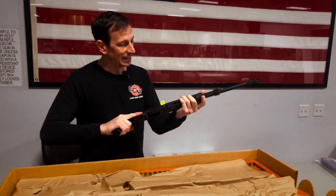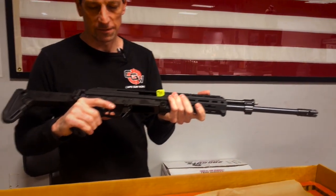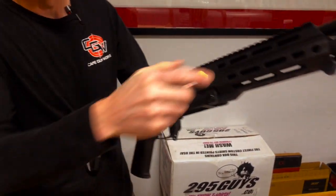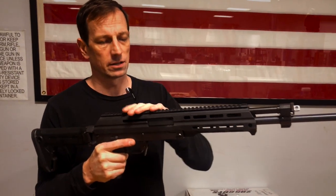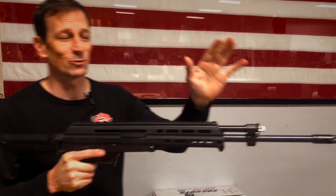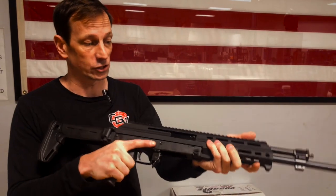It's ready to go out the door here at Cape Gunworks. Some of the features I really like about this gun: number one, it has a full-length Picatinny rail on top, so there are plenty of mounting options — you can mount red dots, magnifiers, thermals, whatever you want. You also have room to put a laser or a flashlight on it as well.